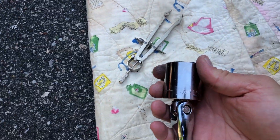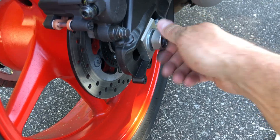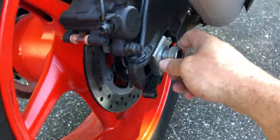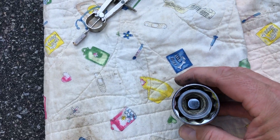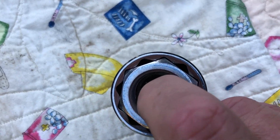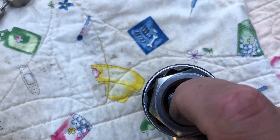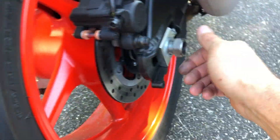And I wouldn't have done it if it wasn't — as you can see — that is a tight fit. I don't have a torque wrench, but it wasn't that hard to get off from the factory.